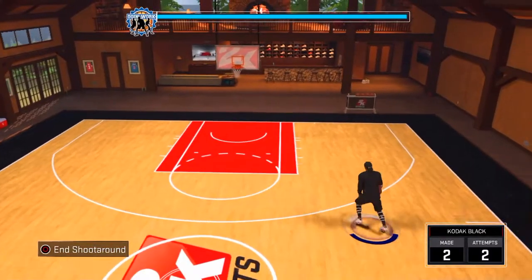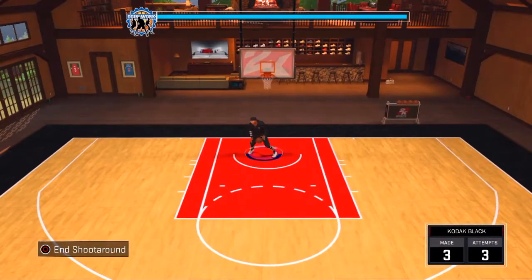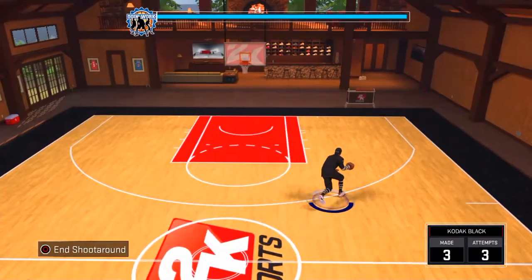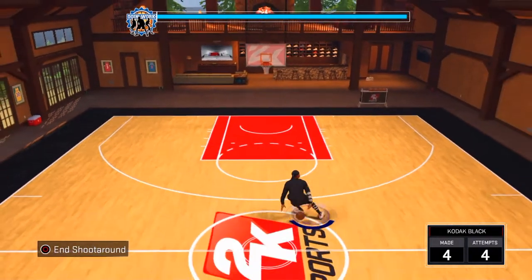Yo, what is up YouTube? It's your boy NajaD and I'm back with a new video. This is a jump shot tutorial, or a jump shot creation tutorial. If you guys like the video, please like or share, and I'll be making another one of these videos because I know a lot of good jump shots I could share.